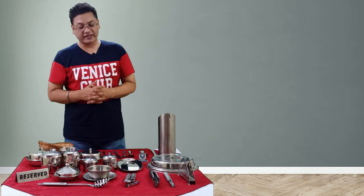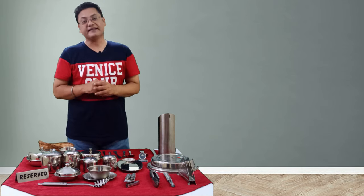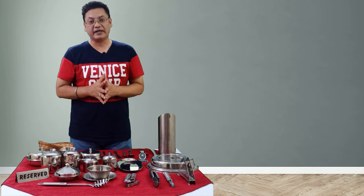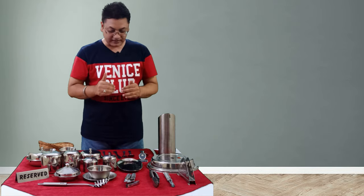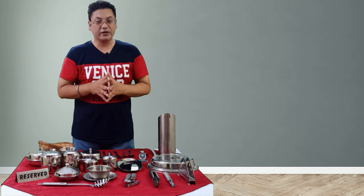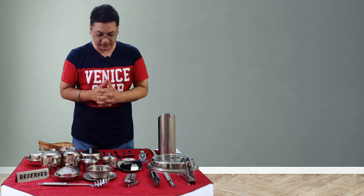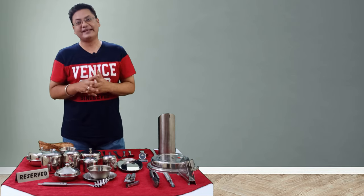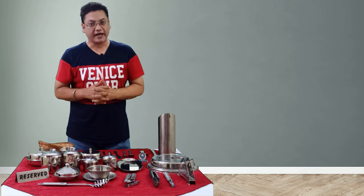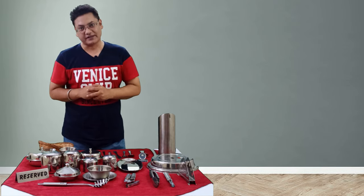So we have come to the end of part two of the series 'Basic Restaurant Tools.' In this part we covered the steelware including the flatware, cutlery, and some of the hollowware. In the third and final part of this series we will be covering glassware, so stay tuned. If you like the content, please like, subscribe, and hit the bell icon for future notifications. Thank you for watching.